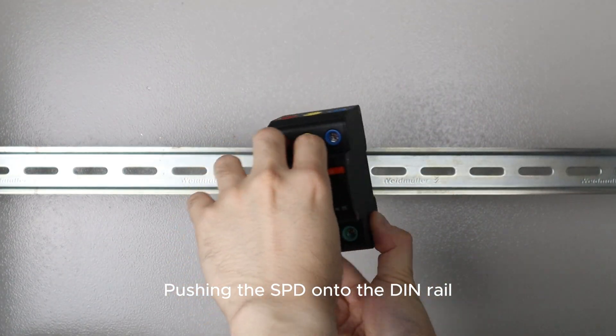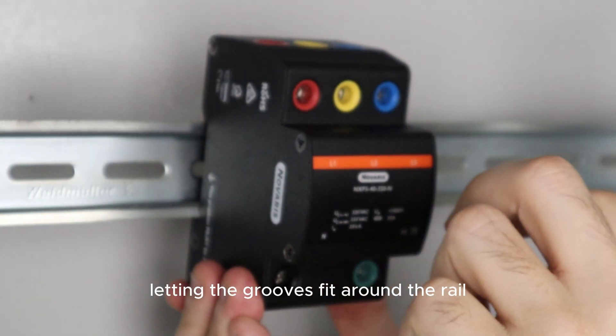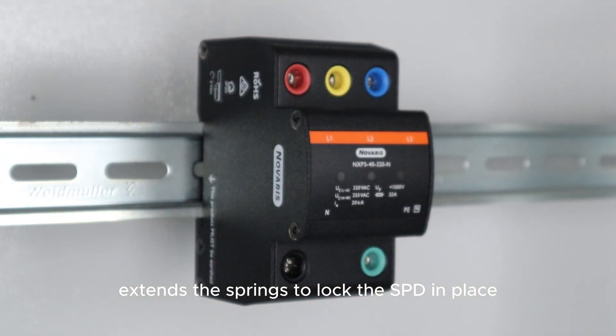Pushing the SPD onto the DIN rail compresses the springs, letting the grooves click around the rail. Releasing it extends the springs to lock the SPD in place.